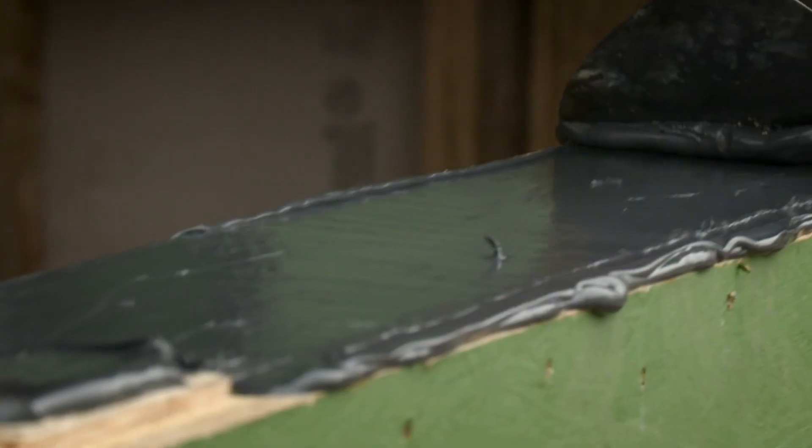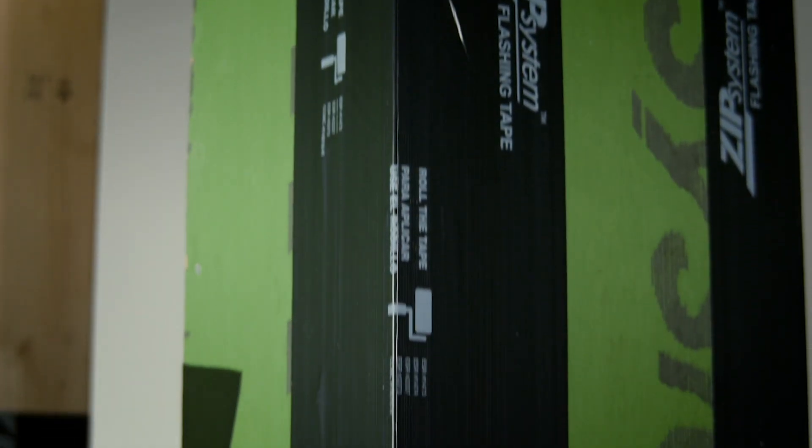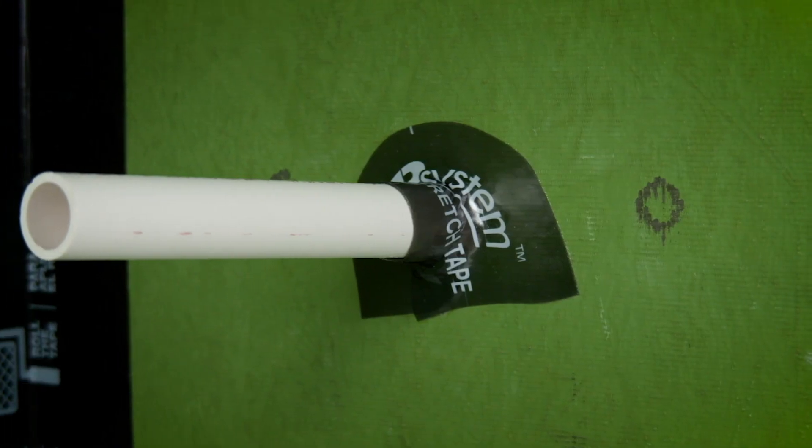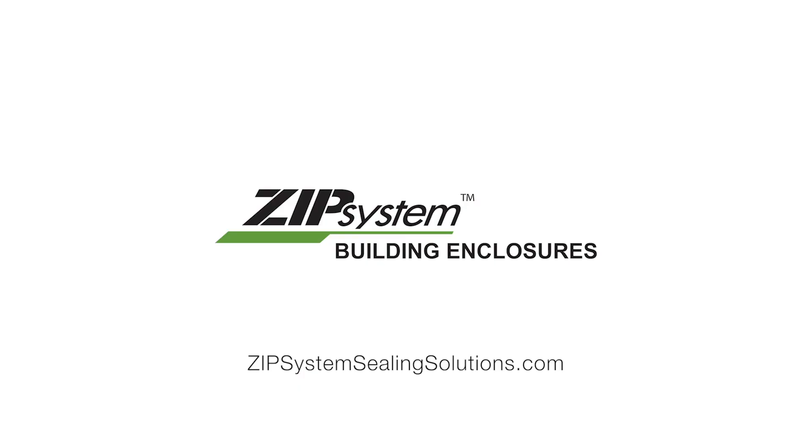For continuous air and water barriers on your next build, choose Zip System Sealing Solutions. Seal tough jobs in a flash.